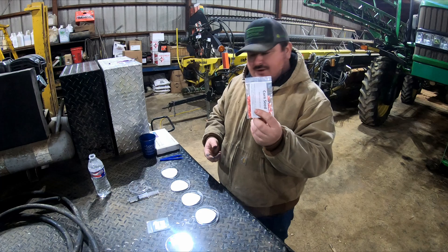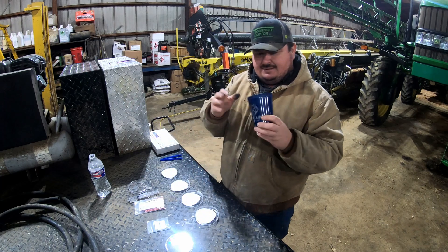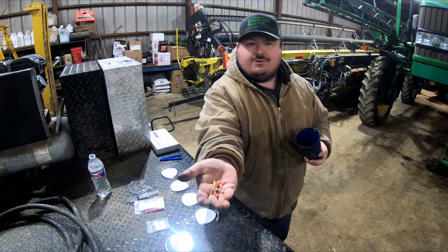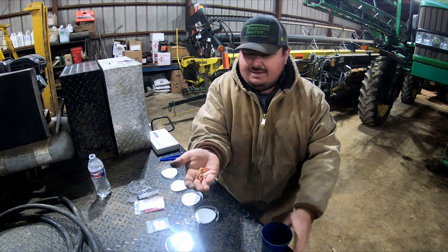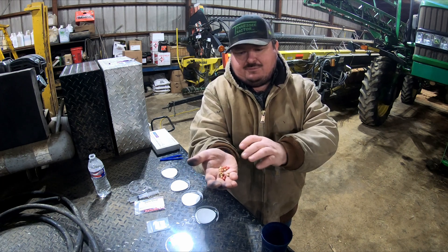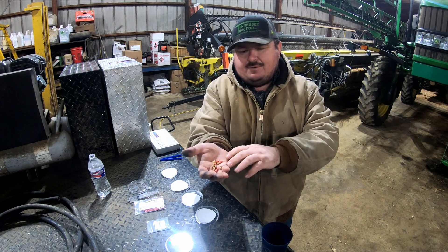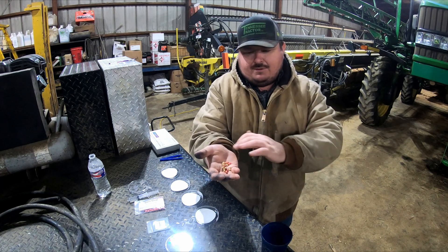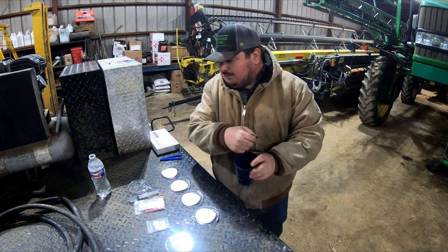They sent some corn seed for us to use, but the soybeans I'm going to use come straight from what we sucked out of the planter when we finished up last year. In my hand I have both treated and untreated soybeans. These red ones are treated with fungicide compared to the white ones which are just all-natural soybeans, but we're going to use some of both.